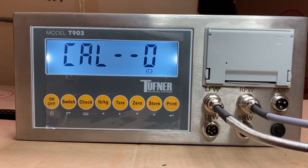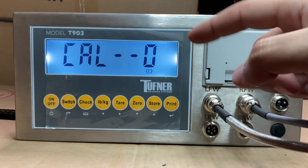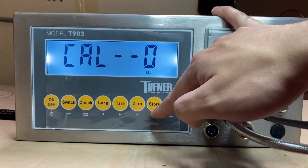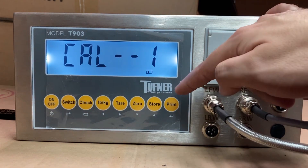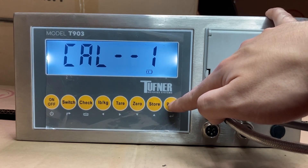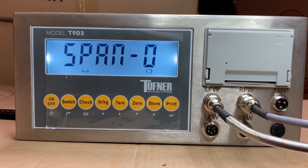Press print. We're now in Cal 0. This is the zero calibration — make sure there is no weight on the pads, axle scale, or anything at all. Press the store button or up arrow to change Cal 0 to Cal 1, meaning we're setting the zero calibration for pad 1, which is LFW. Press print, make sure there's nothing on the scale, it's on level ground with nothing underneath. Press print again and it will count down — it should then display 0, confirming the zero calibration for pad 1 is accepted.